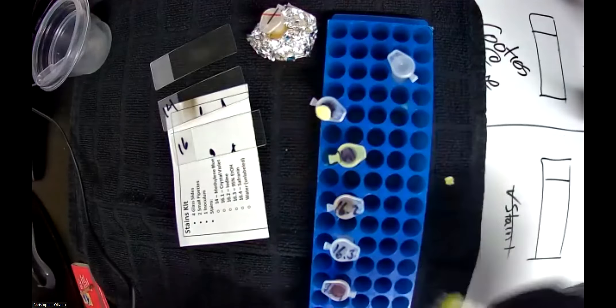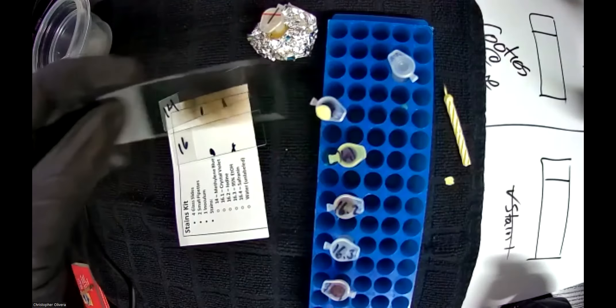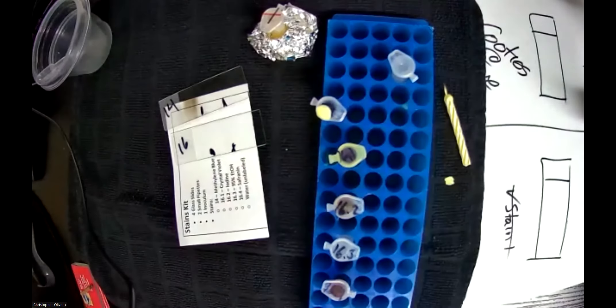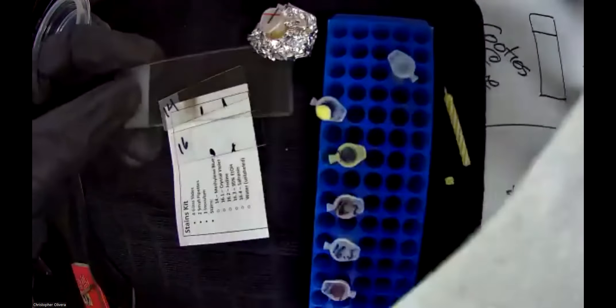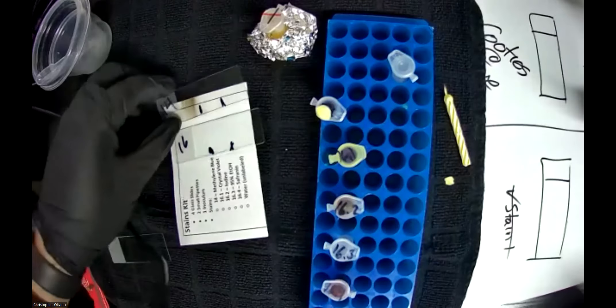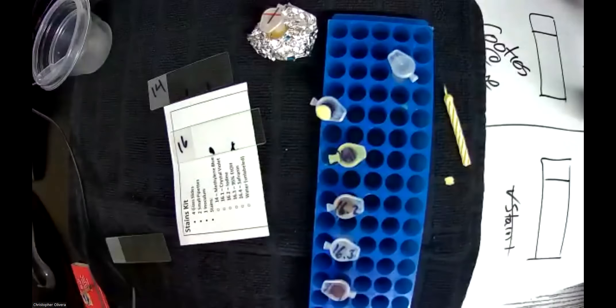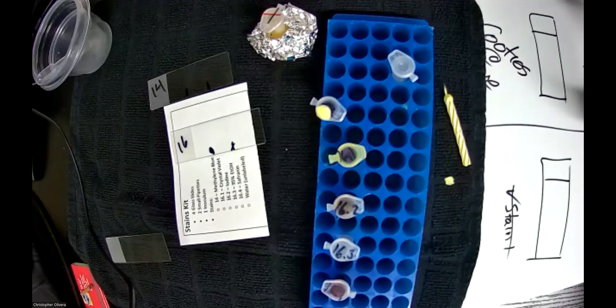Now you can see the slide is all burnt up. But the good thing is, with a paper towel it actually comes off — it's just soot. So if you happen to do an extra burn behind it, take a paper towel and it's back to normal. Alright, so let me move my slides around and do a quick stain — I'll pause for half a second and then we'll proceed.